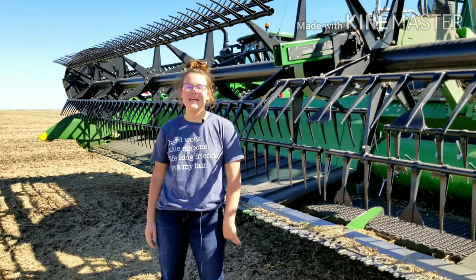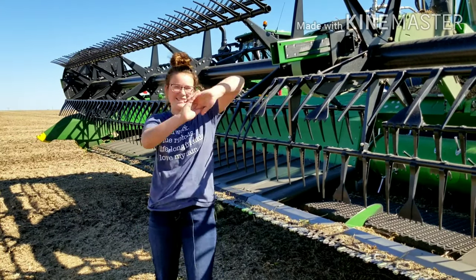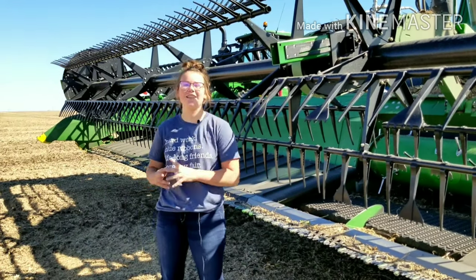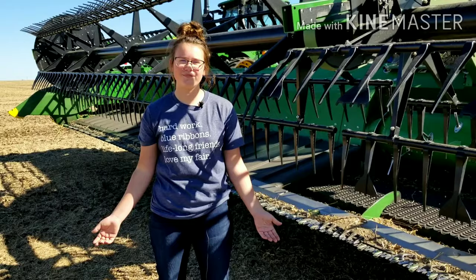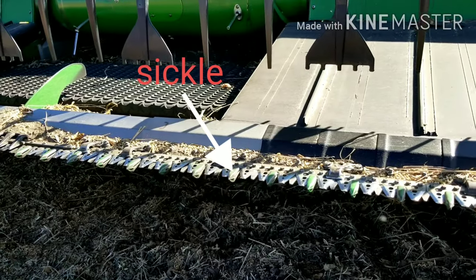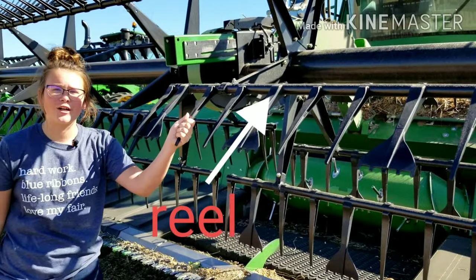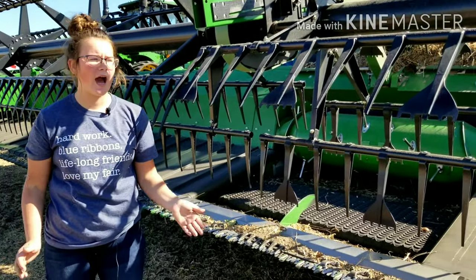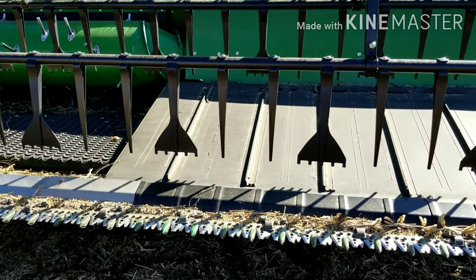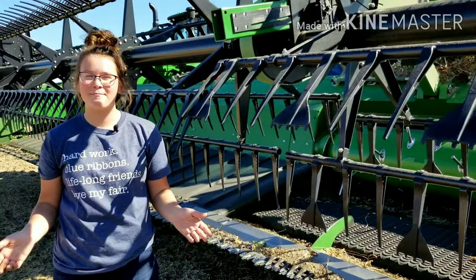This is the head of the combine. It's one of the most important parts, because it's what takes the soybeans off the plant. This is the sickle — the sickle is what cuts the bean plants from the ground. Then the reel spins around holding the fingers, which pushes the bean plant into the draper, also known as a conveyor belt, which then pushes all the bean plants into the middle conveyor belt to be pushed into the back of the combine into the big bed.